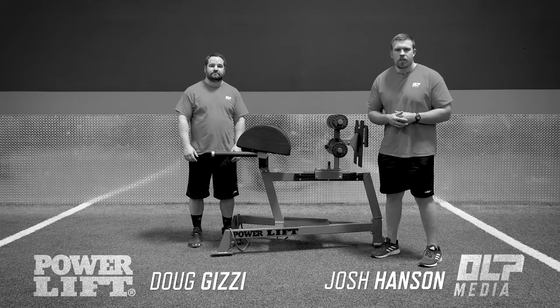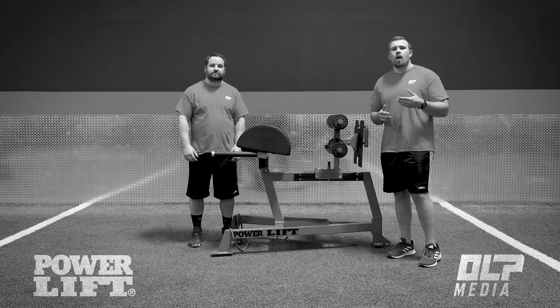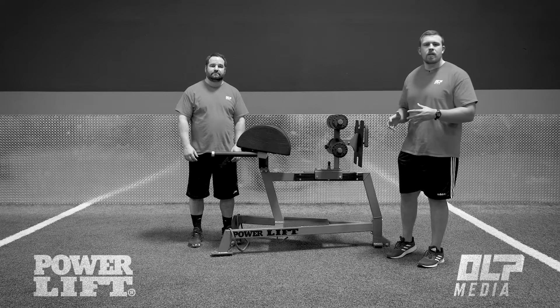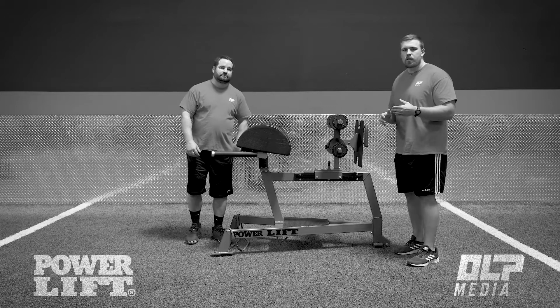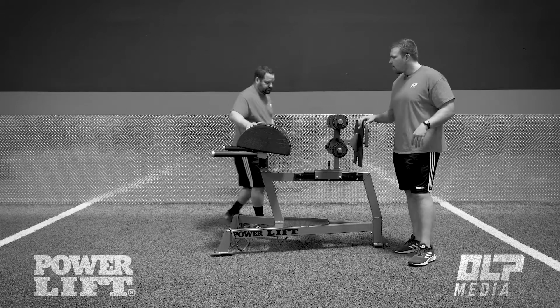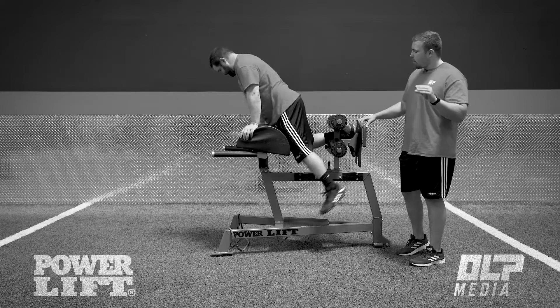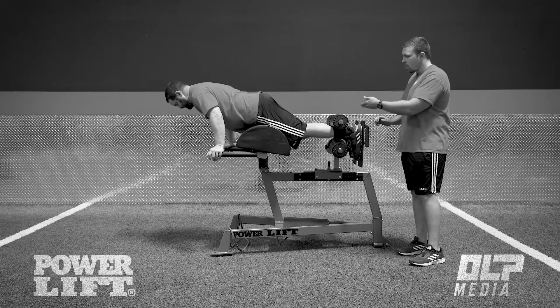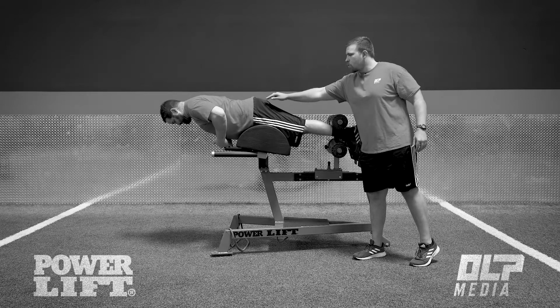The first movement we're going to introduce is the back extension. This is one of the more common movements you can use on the glute ham developer, but we want to talk through some of the coaching points and reasons why you should be doing it. The back extension is a great movement for teaching a hip hinge because it has very little knee flexion — our legs are going to be straight and we're going to be hinging just at the hip joint.